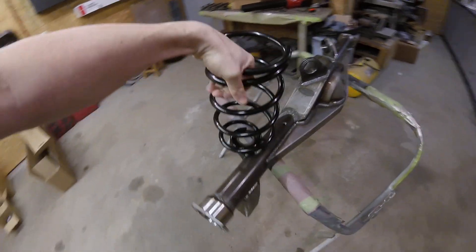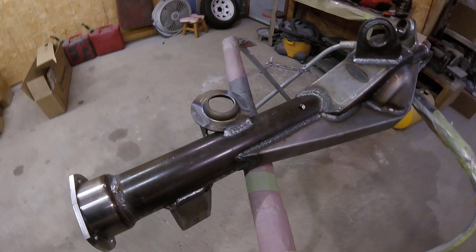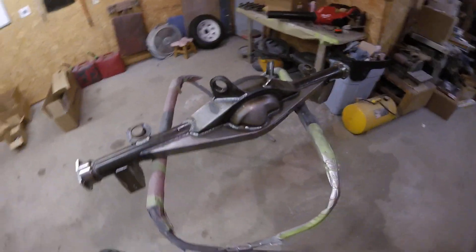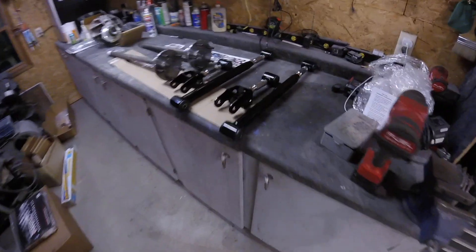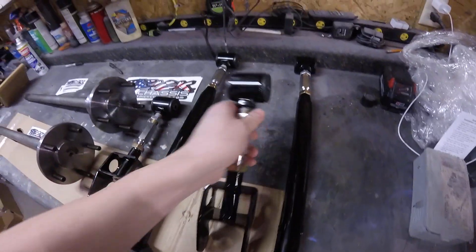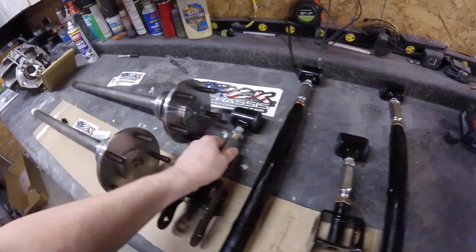Here are the lowering springs that are going to be going on the car — 1-inch lowering springs. We'll see how that sits for the ride height. It's just going to be the stock-style suspension going back in there, nothing crazy.